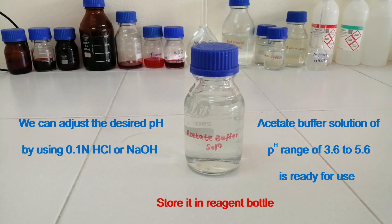Store it in a reagent bottle. Acetic buffer solution of pH range 3.6 to 5.6 is ready for use. We can adjust the desired pH by using 0.1N hydrochloric acid or sodium hydroxide solution. Thanks for watching.